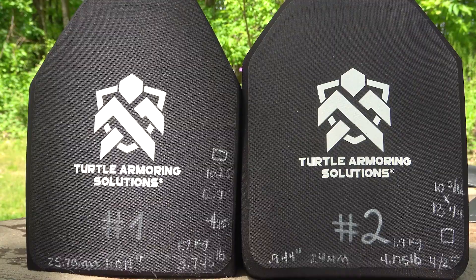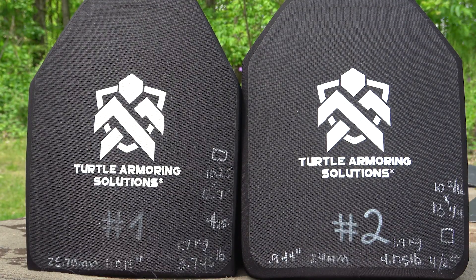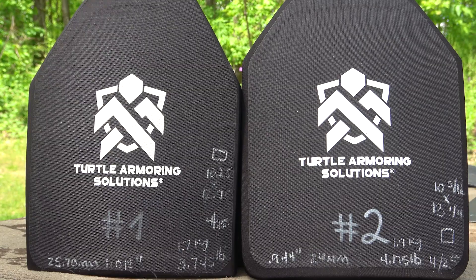We use a chronograph whenever possible. We have a Prochrono Pal Digital, a Garmin OC1, and the new Athlon Optics Doppler Radar Chronograph. We have three data sets and we're trying to compare the chronographs to see how they do. Typically with our light screen, it's very sensitive to where the sun is in the sky and it can throw the velocity off a little bit. With those three data sets we can compare and get an average velocity, because we need to know the velocity of that round. Some of the specs that Turtle Armoring Solutions would like us to shoot require us to maintain a specific velocity or higher.